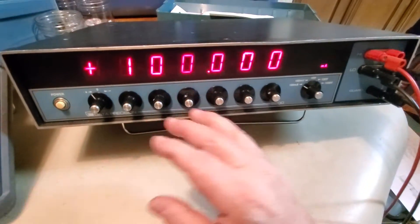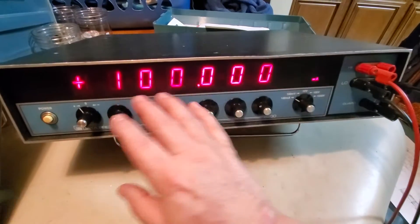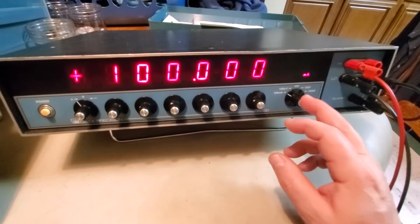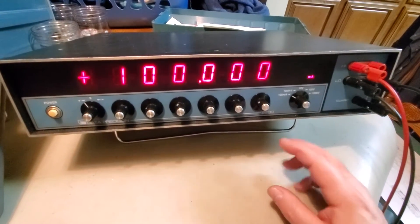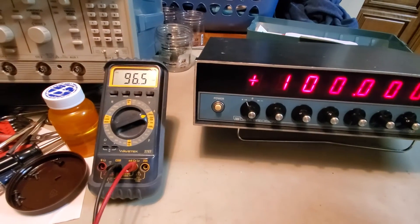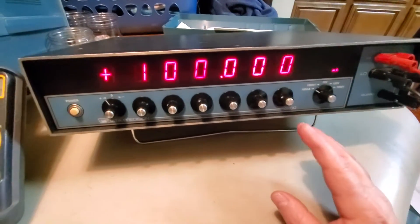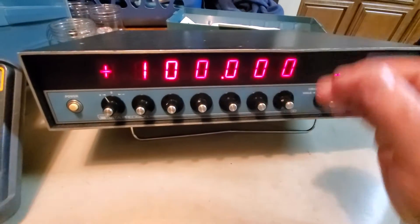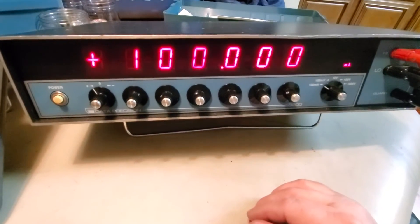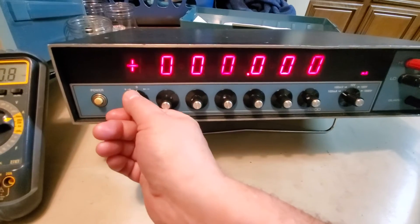One of the things I don't like about it is that there isn't an operate or standby switch. So if I want to remove this voltage while I'm calibrating something, fix it, and then put it back, I have to go back in and redial everything - I can't just hit an operate or standby. The other option would be to pull the leads, but I don't particularly like that either. If you have GPIB - which this unit does have in the back - you can program that and turn the output on and off that way.